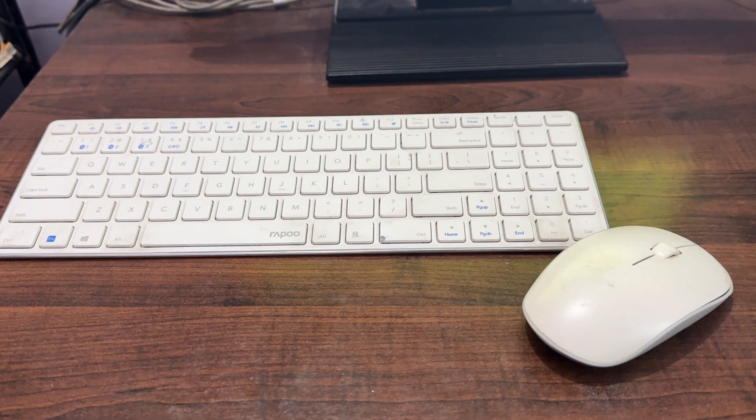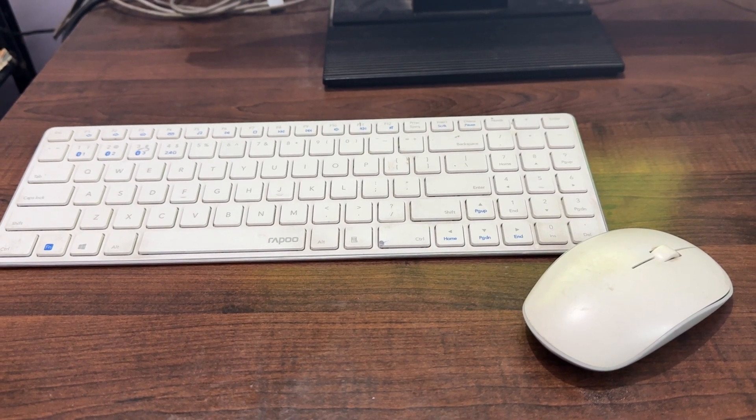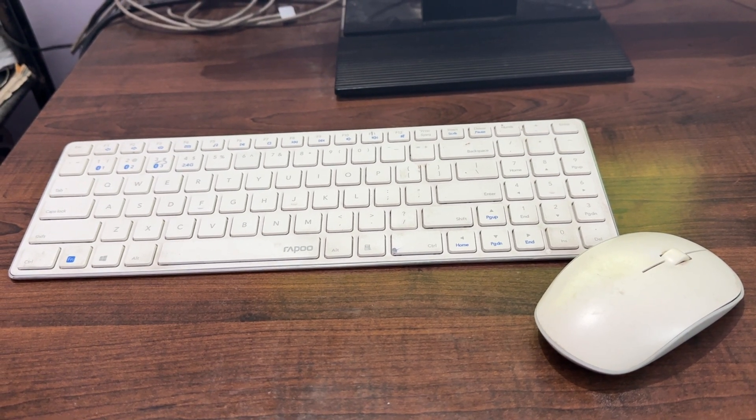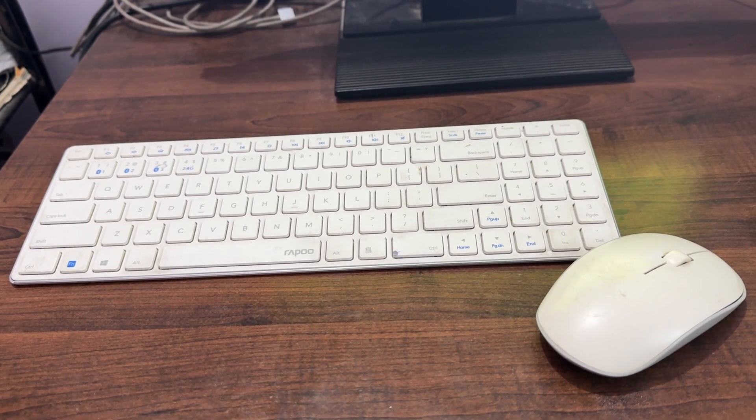Hi guys, welcome back to our YouTube channel. In this video we will see how to fix a Rapoo mouse that is not pairing.